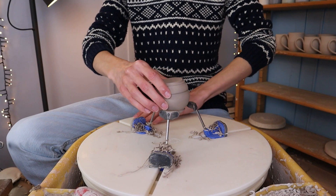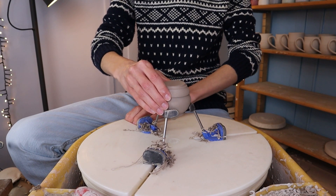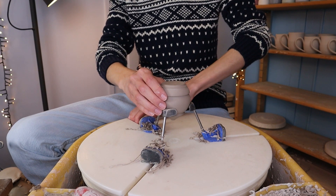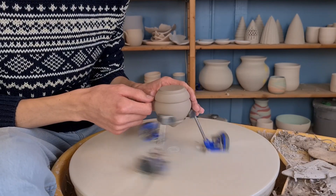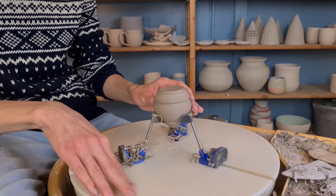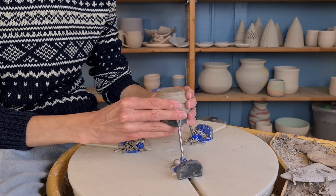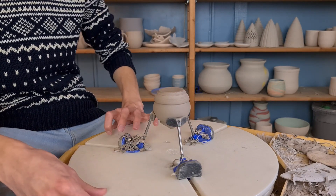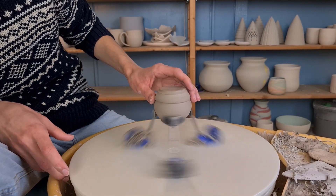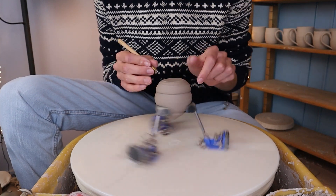After the clay has dried a bit more I start trimming it. To hold the piece in the middle of the wheel I'm using my giving grip. I hold the piece in between the little hands and close the giving grip, then I check if the piece is centered. I hold the nail of my thumb against it to see which side is sticking out, then I stop the wheel, find the lines my nail made, and push the piece softly towards the other side. You can repeat this multiple times until it is centered enough.